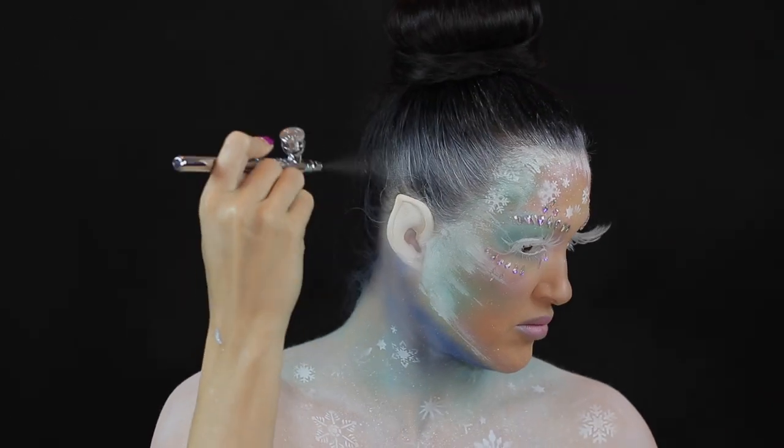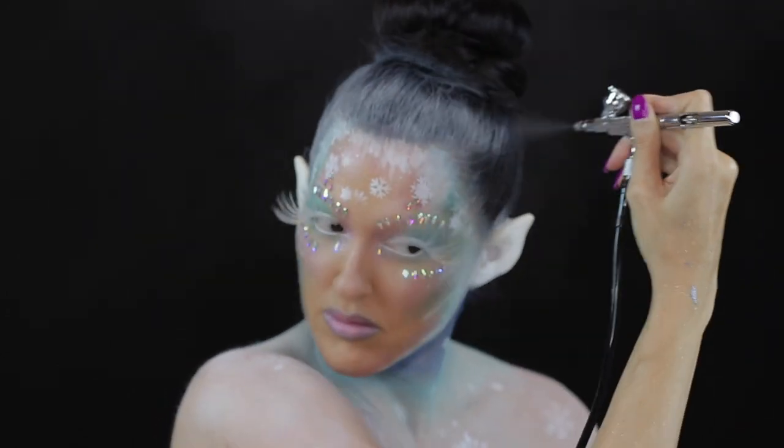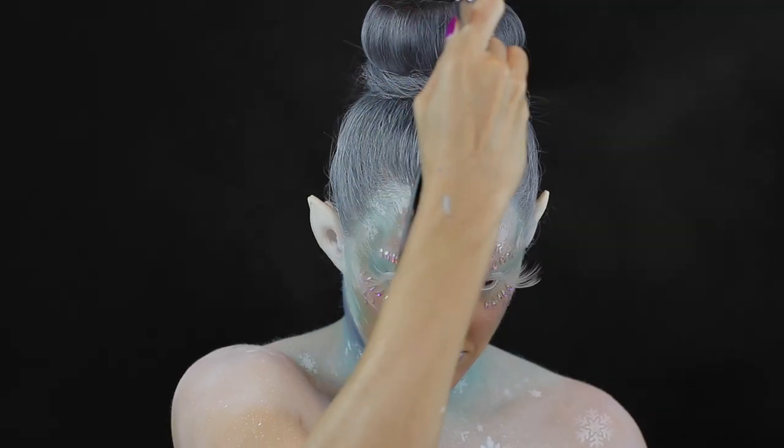I then airbrushed the same Makeup Forever white into my hair. This isn't made specifically for hair, but I've often used it and it doesn't seem to do any damage and it washes out really easily.